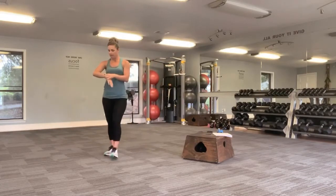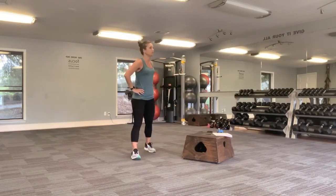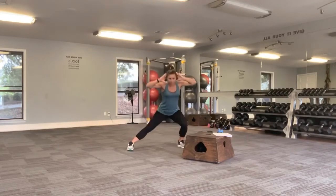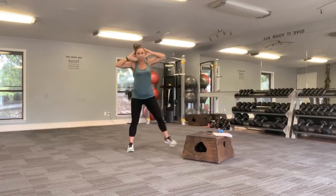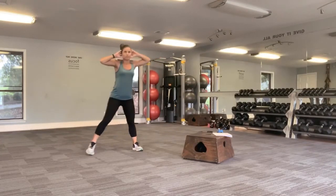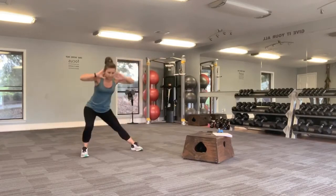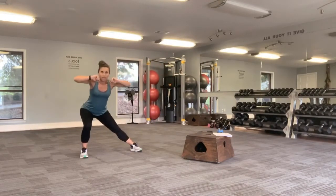A little bit of a breather again, walk it out. And then we have those side lunges. Go ahead and set up for it. Arms are by your ears. Step down into that side lunge and back up. Remember, exhale as you come back up. Almost there. Last one, 10 seconds. And release here.